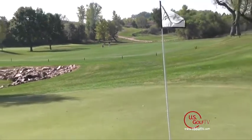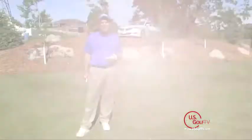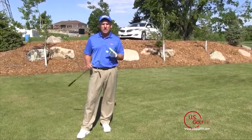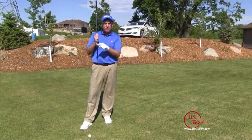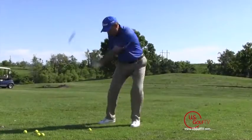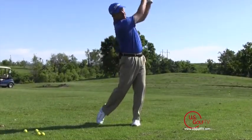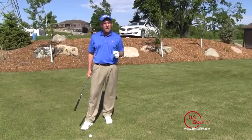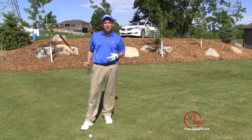One of the key components to doing that is controlling the bottom of the swing arc. To hit a good quality iron shot, we need to deliver the sweet spot of the golf club down to the golf ball. The ball is on the ground, so the club in an iron shot should be traveling slightly in a descending motion as it comes in contact with the ball. Every golf swing has a bottom point where the club bottoms out and then starts to travel upward.